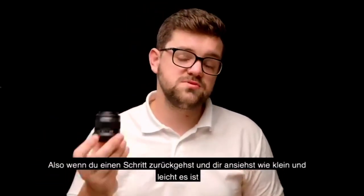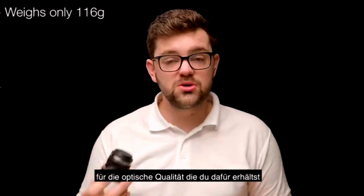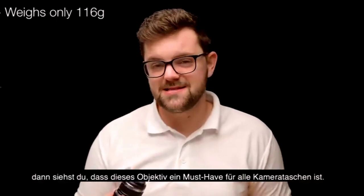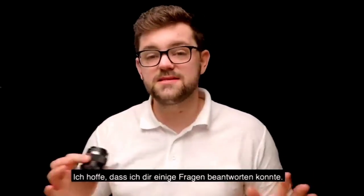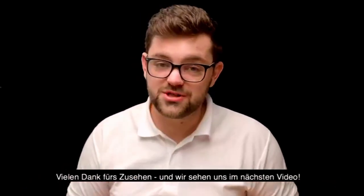So when you take a step back and have a look at just how small and lightweight it is for the optical quality that you're going to get, you start to see that this is a must-have for any enthusiast's camera bag. I hope this answers a few questions for you. Thank you for watching and hopefully I will see you on the next video.